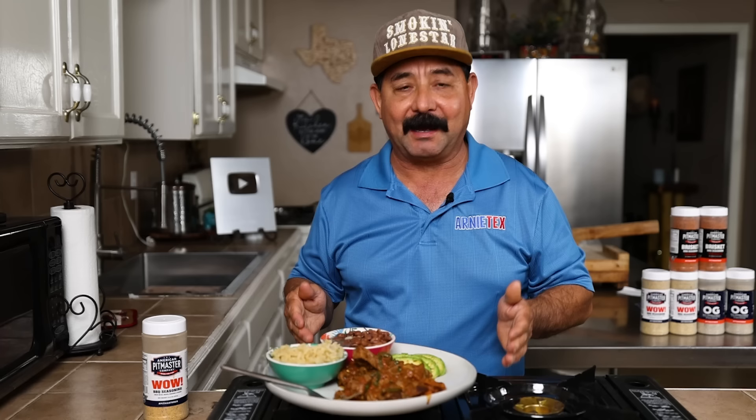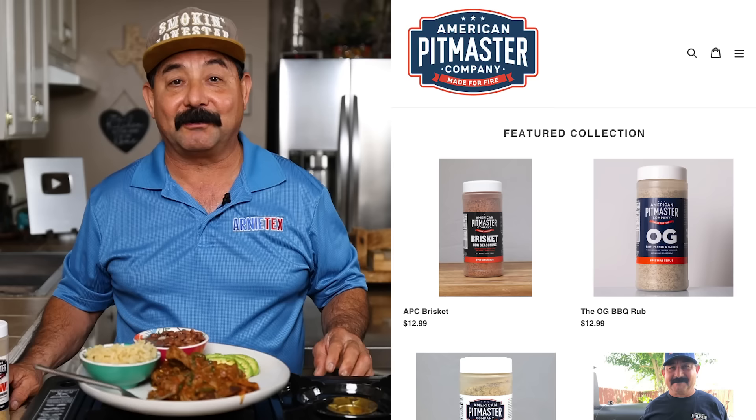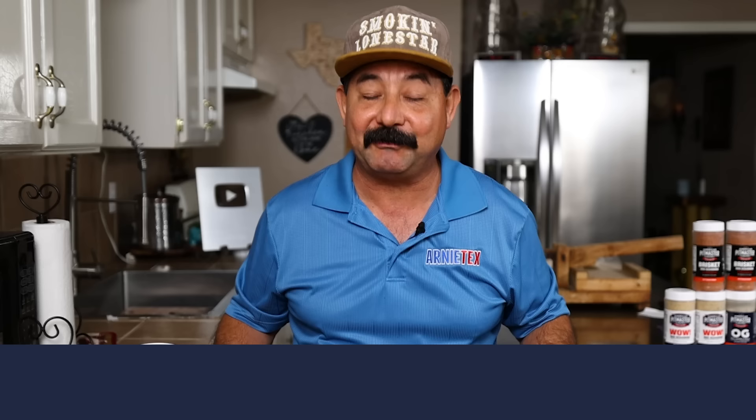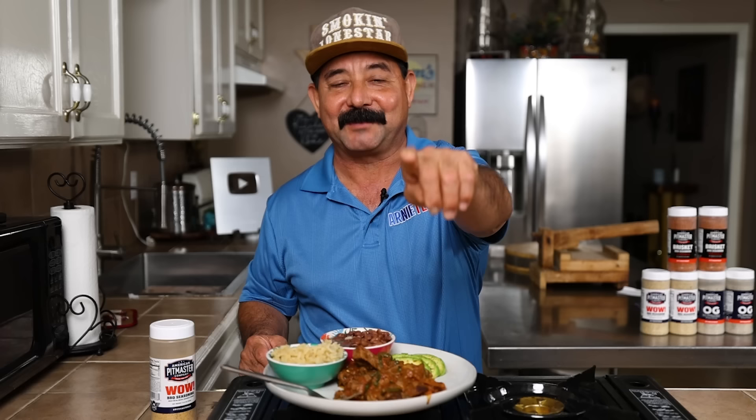I'm going to wrap it up because Terry's sitting over there salivating — she's hungry too. We're going to both enjoy this delicious steak ranchero dish. Friends, I hope you enjoyed this video. We had a blast making it for you. If you enjoyed it, please hit the like button and make sure you subscribe so you don't miss any videos from Arnie Tex. If you'd like to get some of our APC WOW, our OG, or our brand new brisket rub, you can get them at pitmaster.us. If you want to up your barbecue game, go to pitmasterclass.us. Thanks for watching, folks — keep smoke light, make it work, and boom!